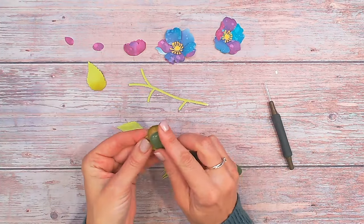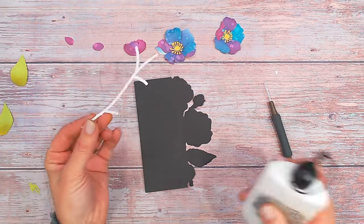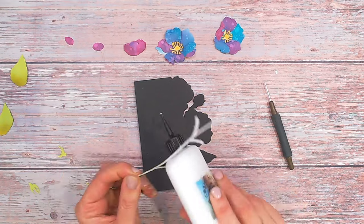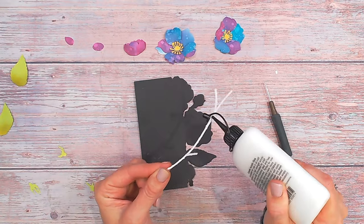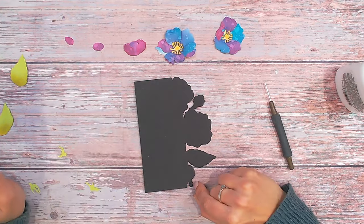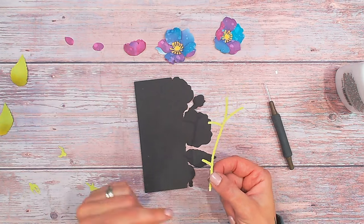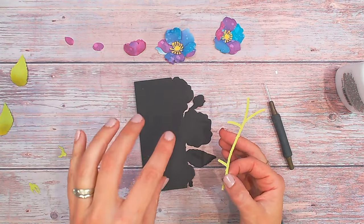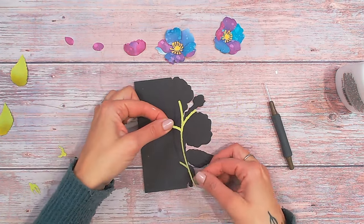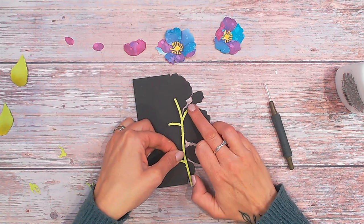Now to our card base — the first thing you want to do is put your stem on because this is going to be the anchor for all your other pieces. A little bit of wet glue down the stem. You've actually got little thorns on the stem, and they make it much easier for you to line up on the black base because we have these little notches in a couple of places. The black card base is going to be slightly offset and slightly larger than the florals you're putting on, so there will be ever such a slight black border afterwards.